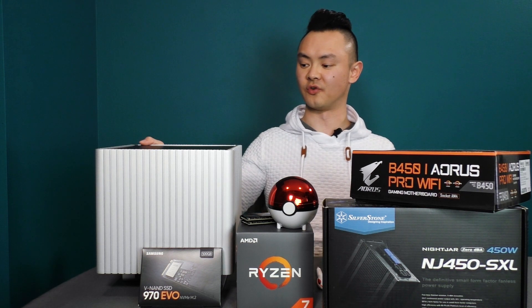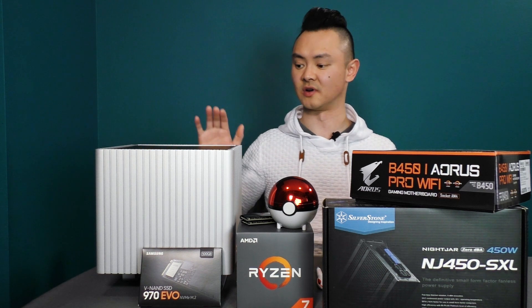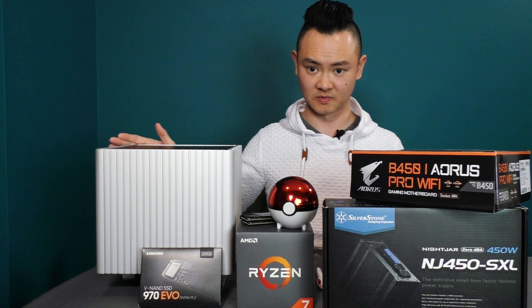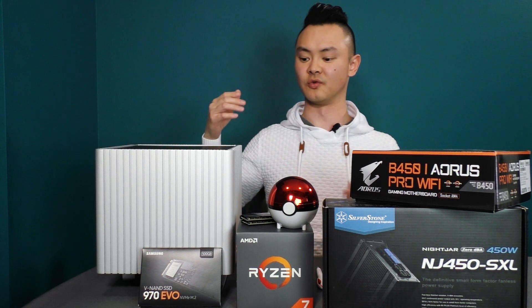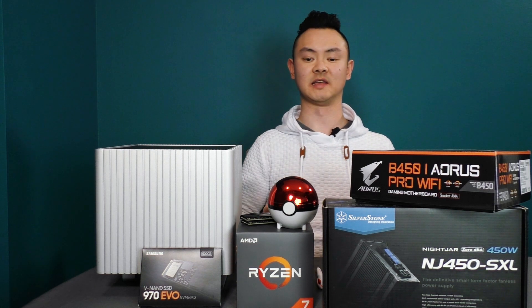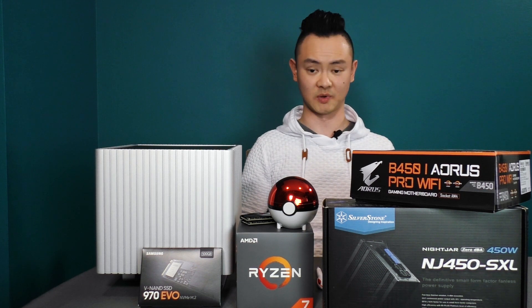This is my main PC for running the Plex media server. What I notice is that when I'm playing 4K videos, the CPU cannot keep up to transcode them. The videos end up stuttering and buffering, which really hampers the viewing experience.